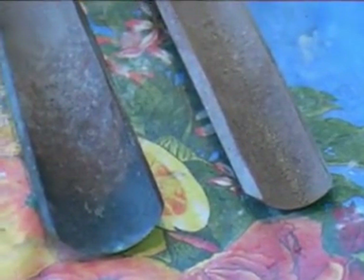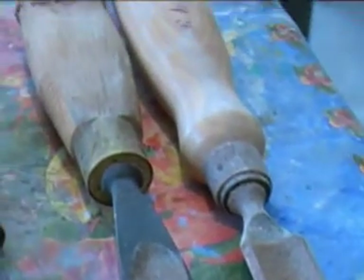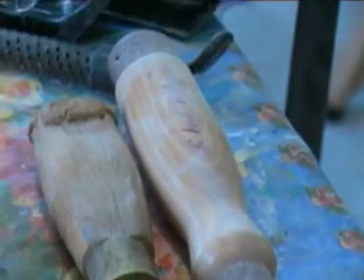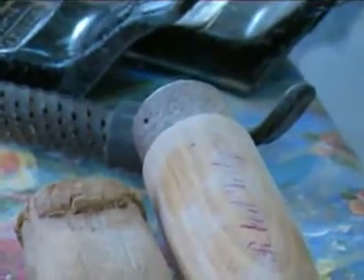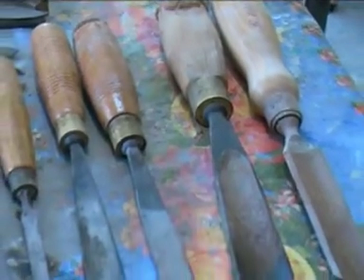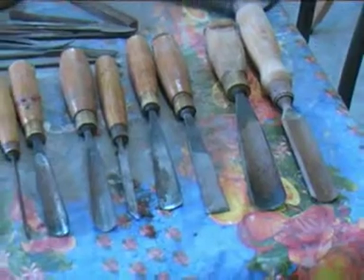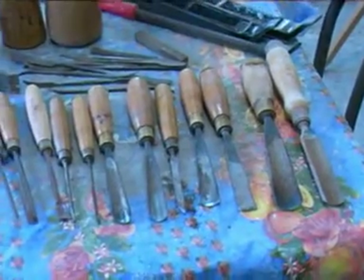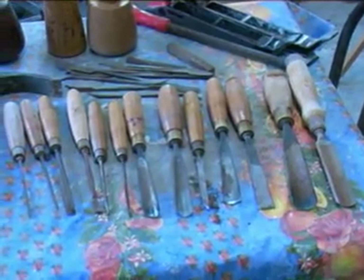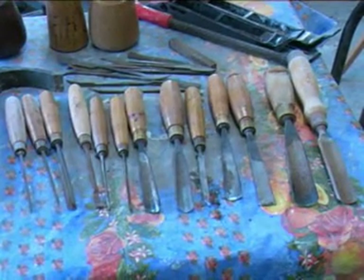And finally the roughing up gouges — the very heavy ones — which also have a very heavy handle to take the heavier hammering from a mallet. One of them even has a metal ferrule at the end so that the end doesn't split. So that's a full set of gouges for all you would need for wood carving — from the very shallow ones, to the deeper curved ones, to a spoon, to the V-shaped lettering gouges for carving finer lines. With that set of tools you should be able to do all the basics you want to do in wood carving.